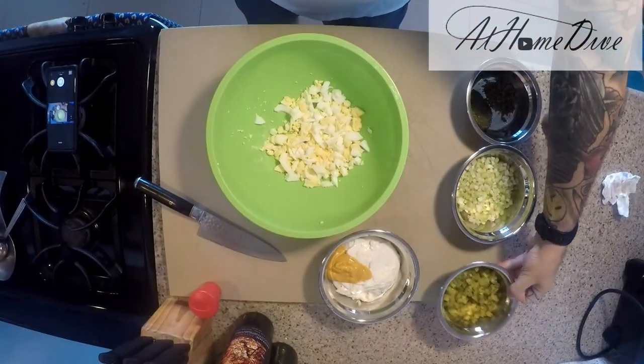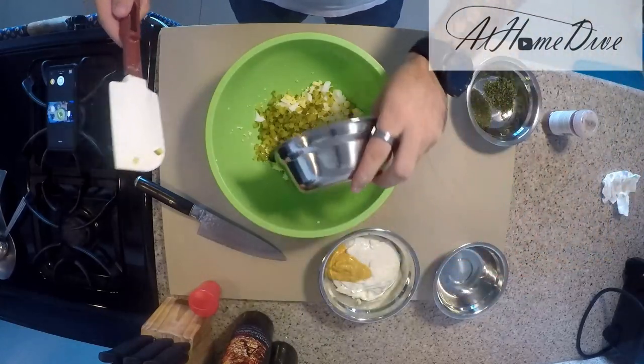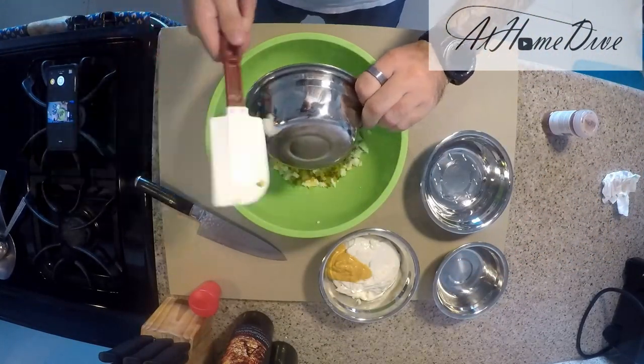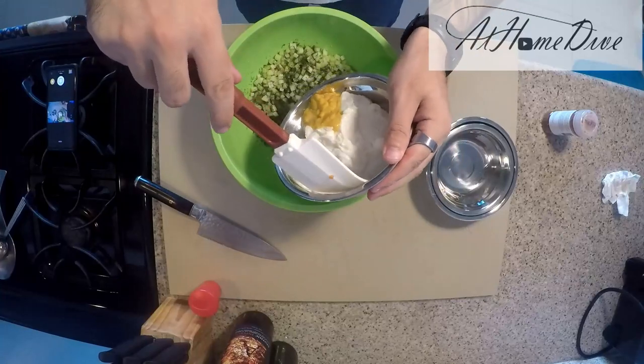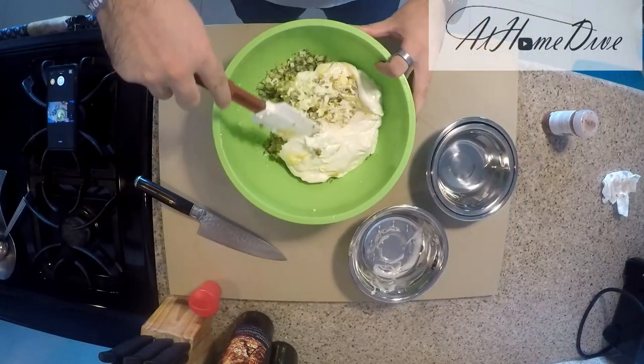Now that the eggs are chopped, this is a good chance to go ahead and throw in the pickles, the celery, and the herbs. Once you've got that in, go ahead and add in the mayonnaise and mustard and get everything mixed together.